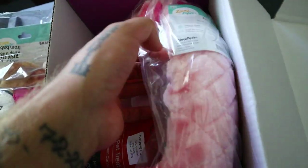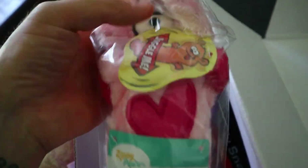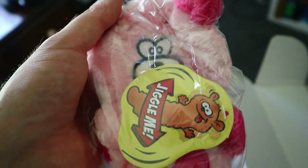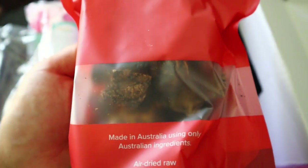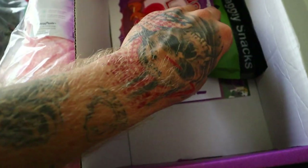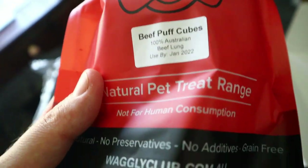What else have we got in here? It's a huge pair — like what, a juke? And they give you two different types of treats. Look at that — what have we got? Lamb crumble and beef puff cubes.